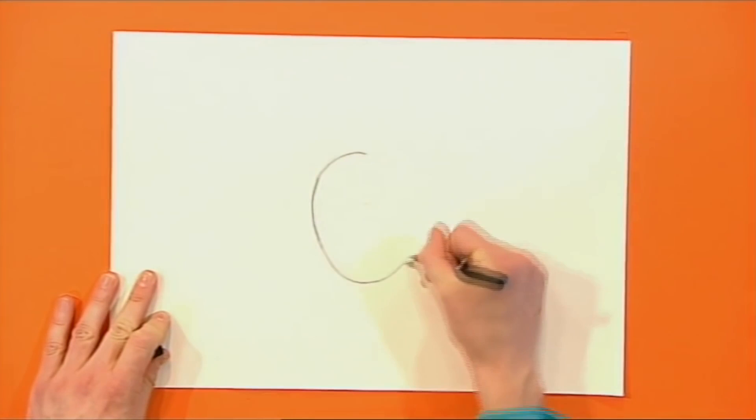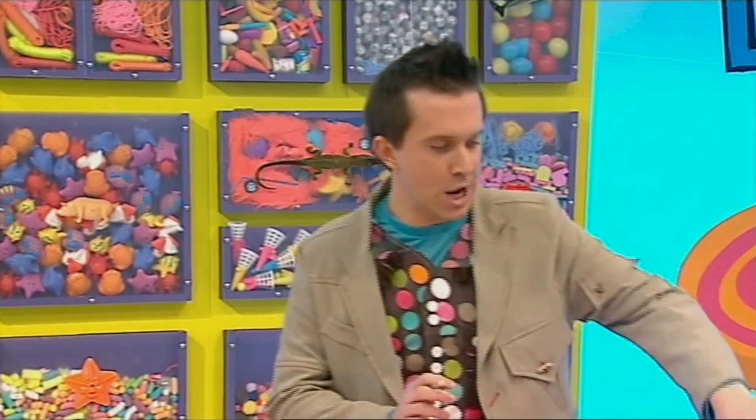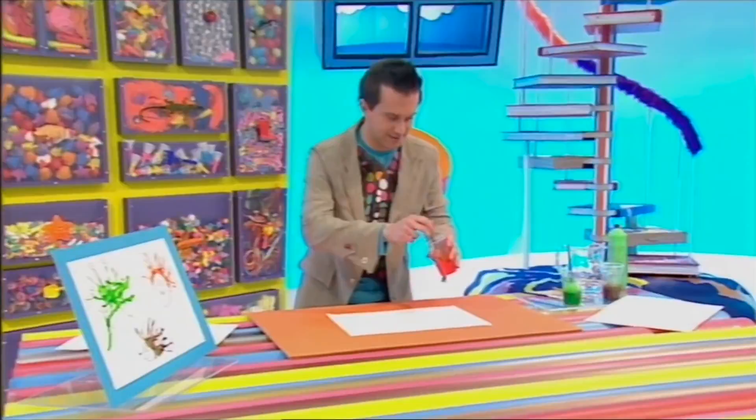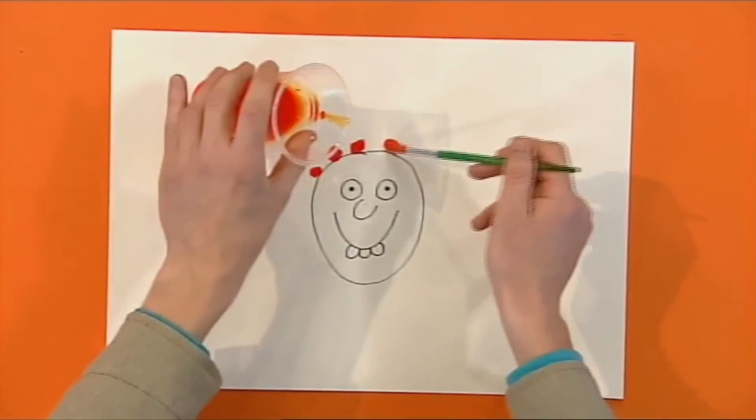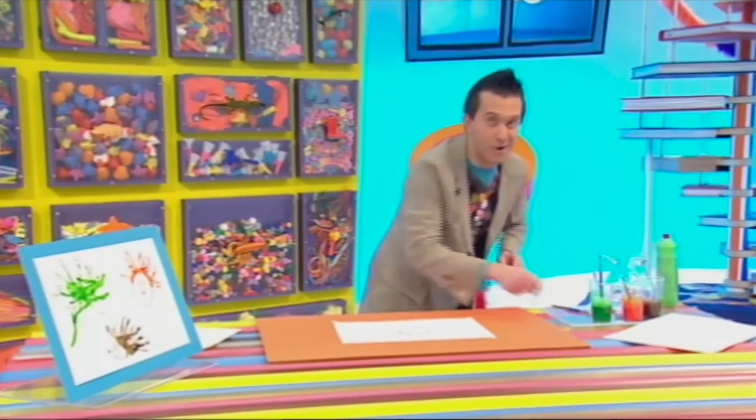Fantastic! Now let's try another one with a different coloured paint. Draw a face with no hair. Now, carefully, with your paintbrush, drip some painty mixture on top of his head. Get your straw and blow upwards to make a funny hairdo.